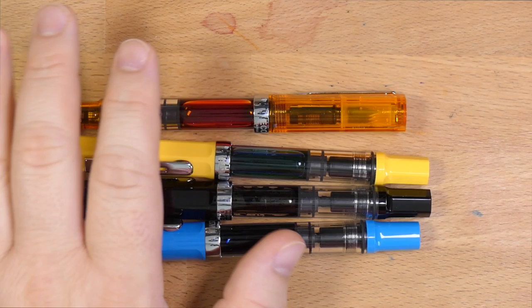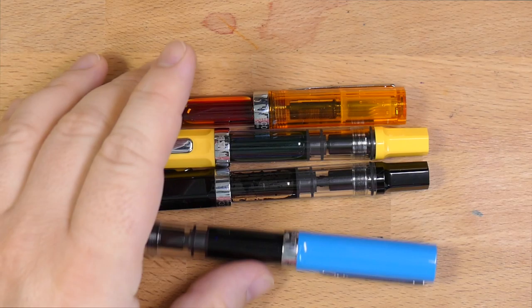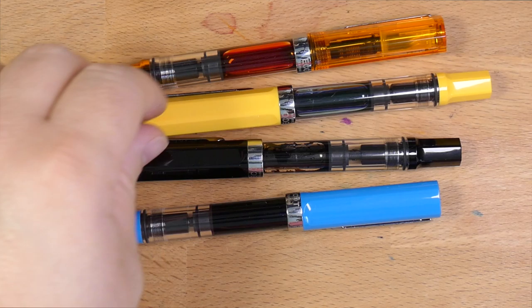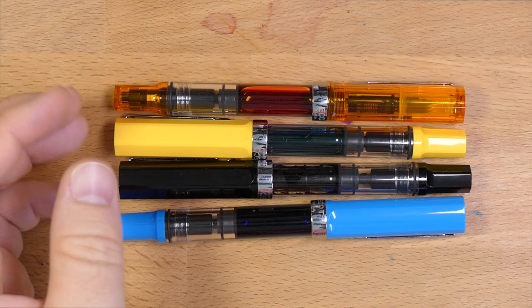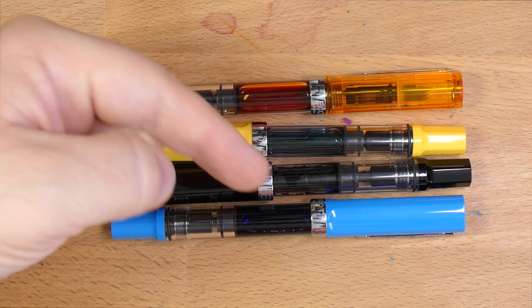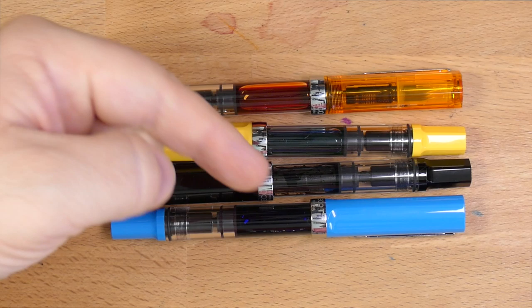Thank you very much for hanging out with me and looking at Ecos. I hope you have one of these in your collection — if you don't, go find the color that works for you. You can find these at all of your favorite places. I got one from Anderson Pens, one from Lemur Ink, one from Anderson Pens, and one from Dromgoole's. I've been spreading around the Eco love, and I'm sure there will be more colors I'll have to get because these are great pens and I really love the way they write and perform. If you have questions or comments, leave them down below. Please hit the subscribe button and like it if you liked it. Hit my Patreon, patreon.com/inkdependence, if you want to help support this channel and keep it ad-free.